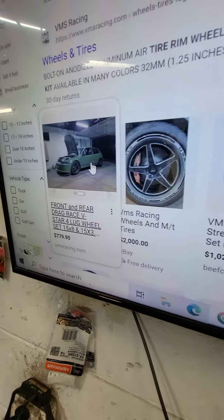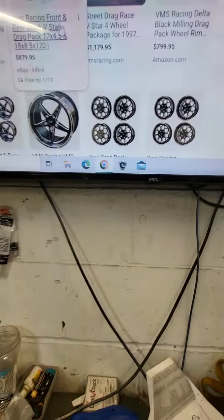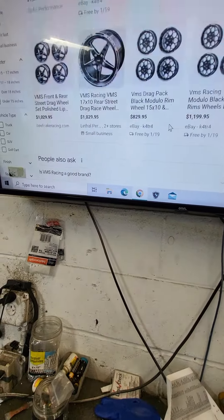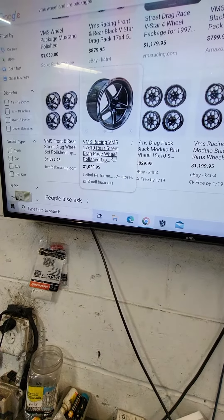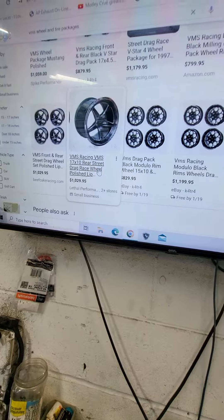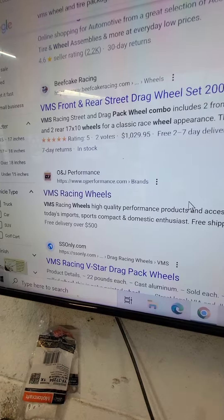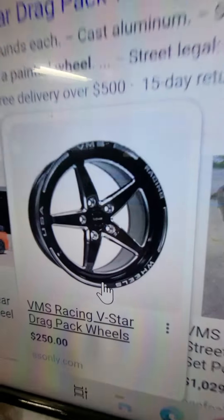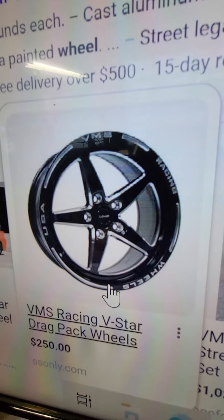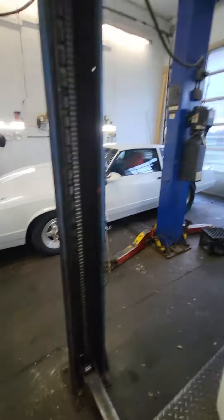Definitely the V-stars are what I'm considering. Although I do like the polished lip too, but then your budget gets blown. So this is what I'm thinking — a 17 in the front and a 15 in the back.